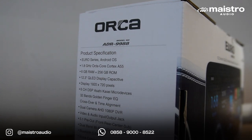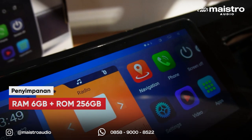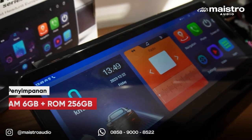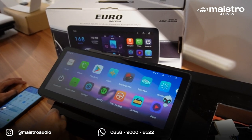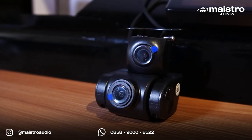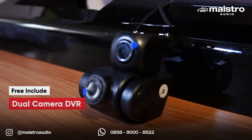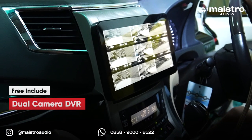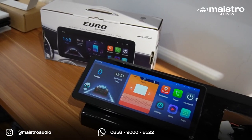Untuk spesifikasinya juga sangat mumpuni dengan RAM 6GB dan ROM 256GB. Semua aplikasi favorit kalian bisa diinstal dan dijalankan dengan lancar tanpa lag. Di dalam kemasan ini juga sudah ada dual kamera DVR yang bisa dipasang di depan atau di belakang dan merekam seluruh perjalanan.